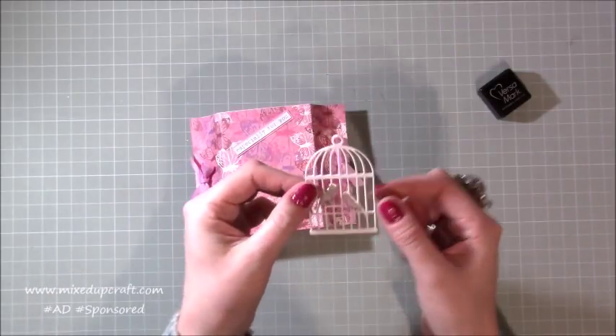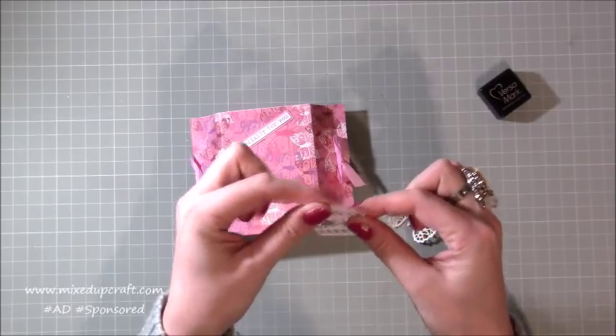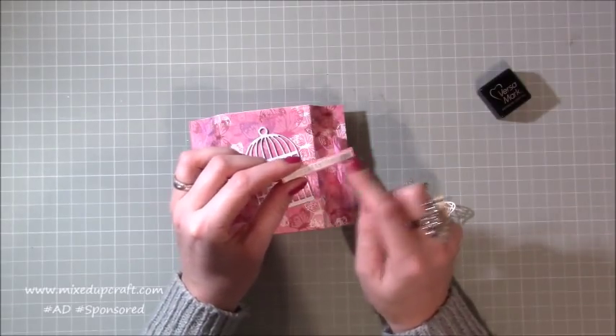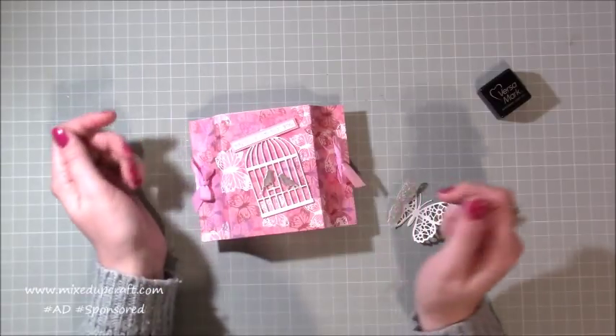I've cut it out three times and layered them on top of each other to create a really nice hard kind of embellishment, and basically you can pop that on top. I've just used the stamps that come with the kit, which I'll show during the tutorial. This one says 'especially for you' and I thought that could stick on top like so.